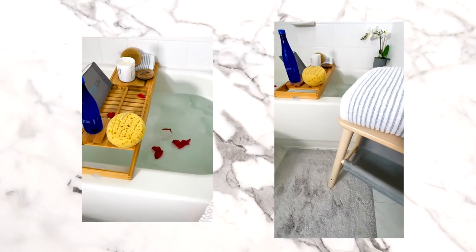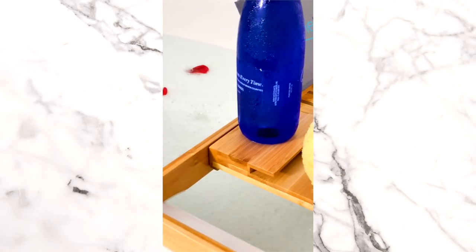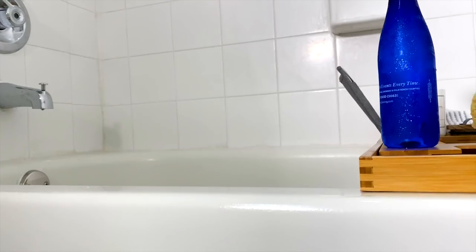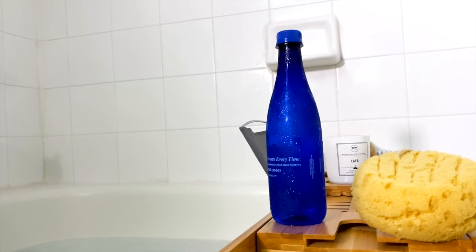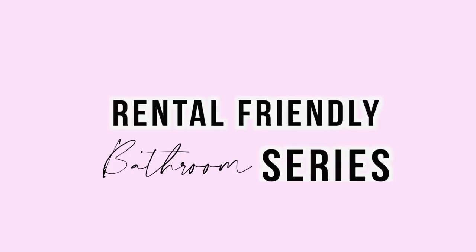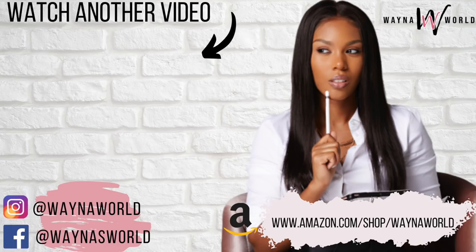And as always guys, don't forget — be you, be beautiful, be chic on a budget. Just remember that it's always endless possibilities to whatever it is that your heart desires. So now I'm going to challenge you guys to create a bathroom that you love. If you're willing to take that challenge, go ahead and click on the link down below so that you can get my free checklist and start your journey to a bathroom that you love. All right guys, I'll see you in the next upload. Later, bye.